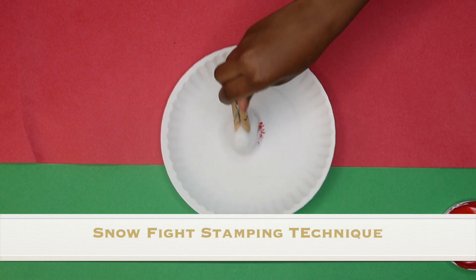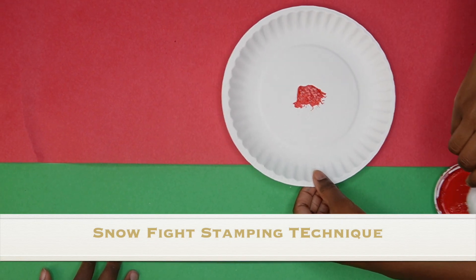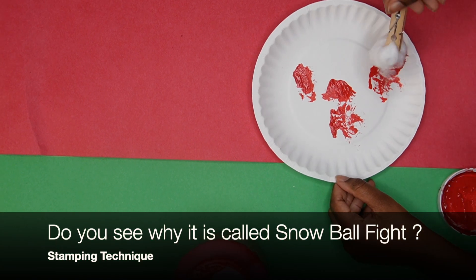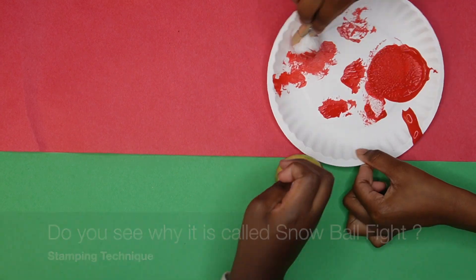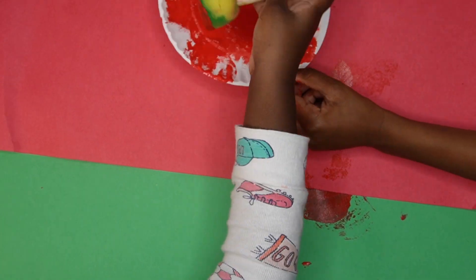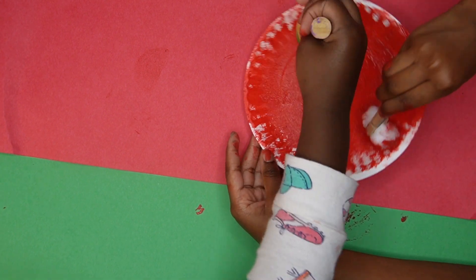I had my daughter paint this mini plate using a stamping technique — I'm doing this to get her prepared because we'll use this stamping technique a little later in the craft. You don't have to do this, but it's totally fun and kids love it. You can also use markers to color the plate any color you want. We're going to make it red because my daughter wants it red.